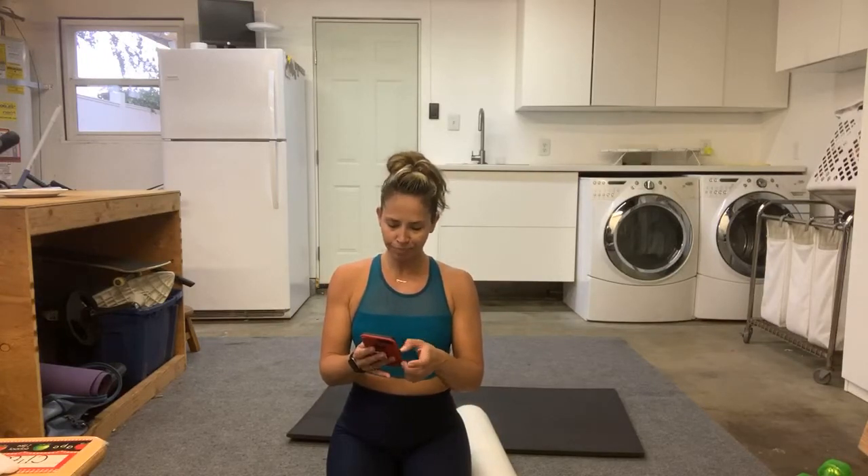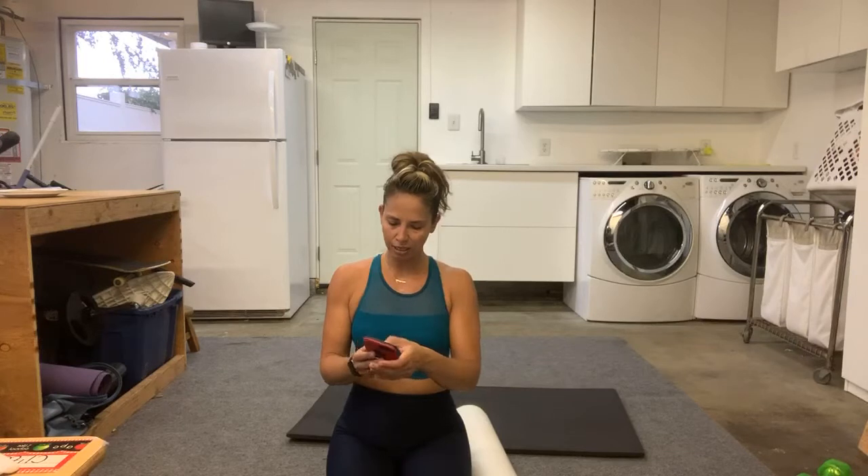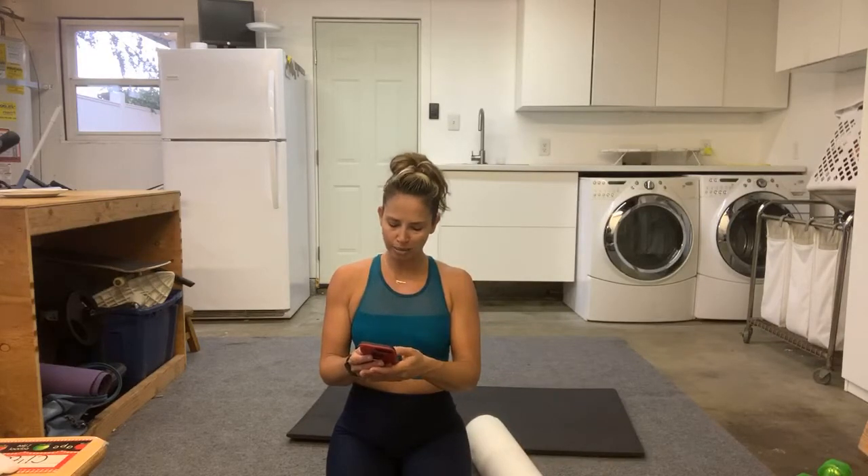Thanks for joining in. Let me tag a few more friends and we'll get started. Grab your foam roller today. We're going to start with that big foam roller and dig into some of those muscles today.